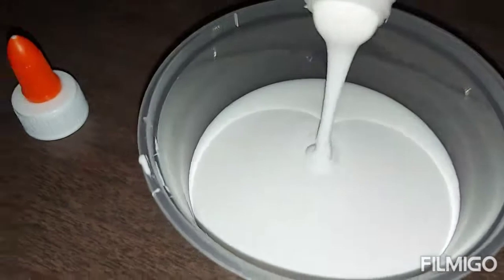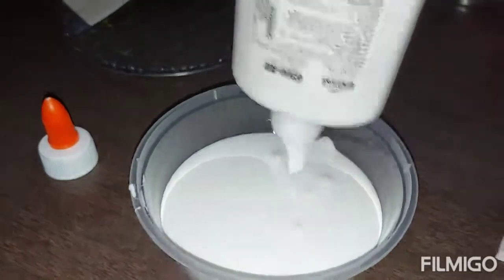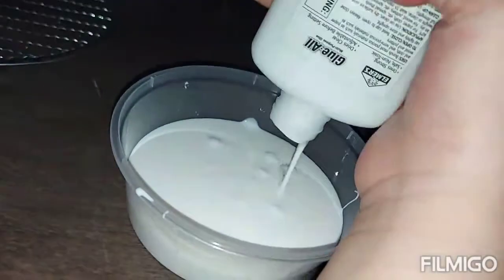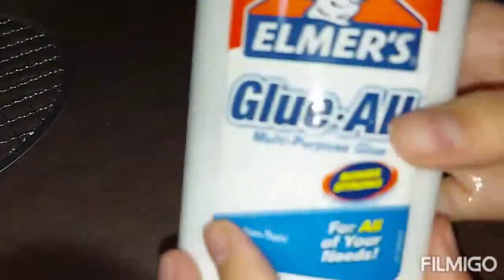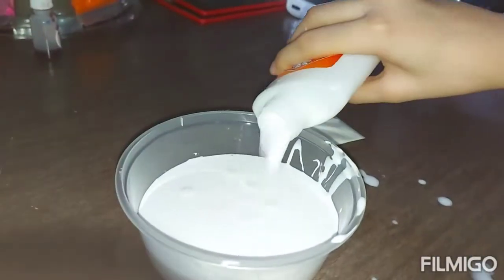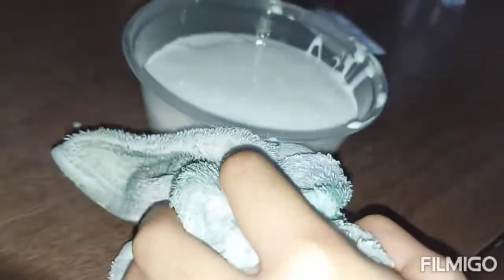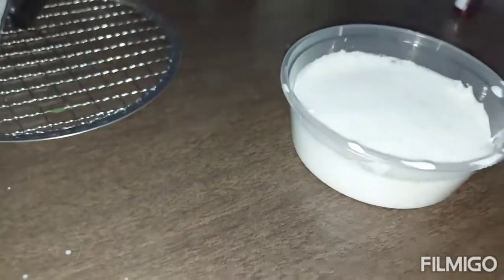Based on the instruction, we first pour in the glue. Okay, the glue is in. Now we add water and shake it so the glue gets absorbed. Okay, it's all in — oh my gosh, wow, it expanded!